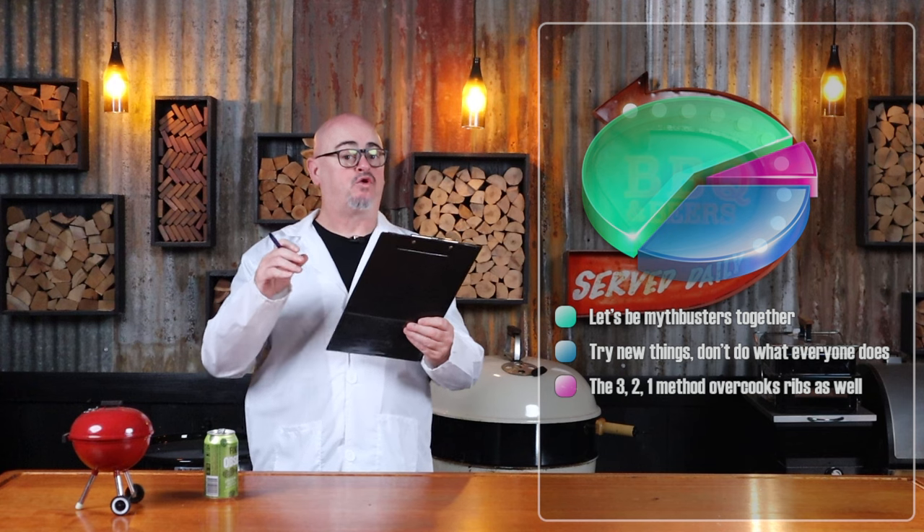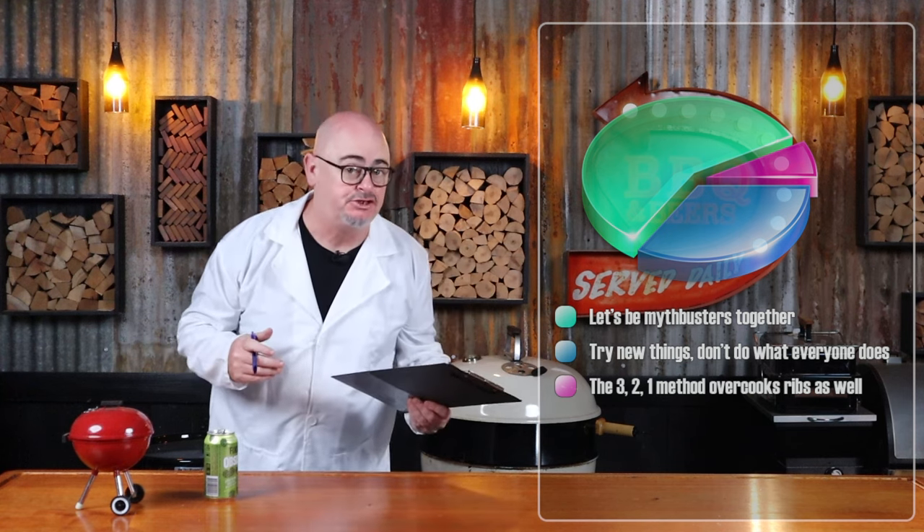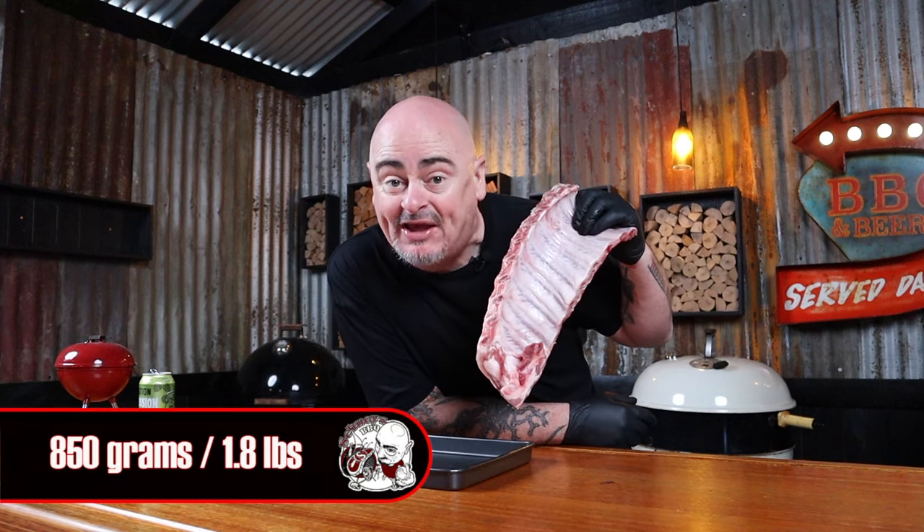The easiest way to smoke pork ribs is to stop worrying about myths and wrong information. I'll start by acquiring some pork ribs. I walked in on Mick from Gippsland Premium Meat boning out some pork belly, and I said, Mick, give me those ribs. He threw these ribs weighing 850 grams at me and said, good luck getting the membrane off those suckers.